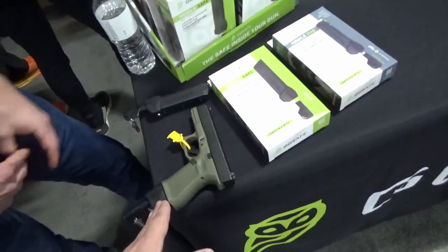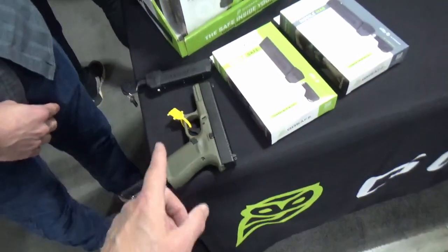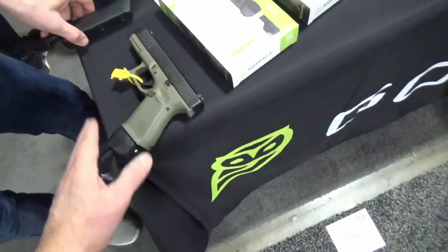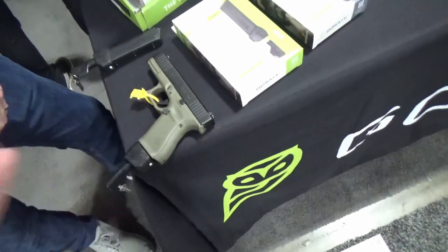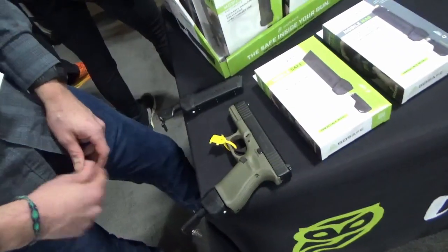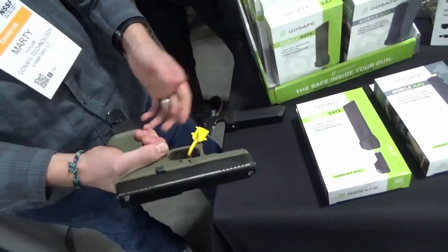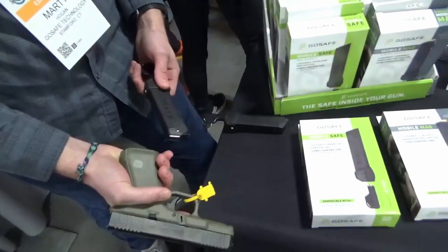On the mobile mag, you disable the lock and the magazine functions properly. With the turn of a key you're ready to go. You've got 10 rounds to work through, then swap it out with your OEM mag real quick.